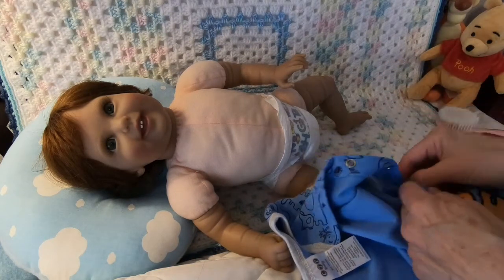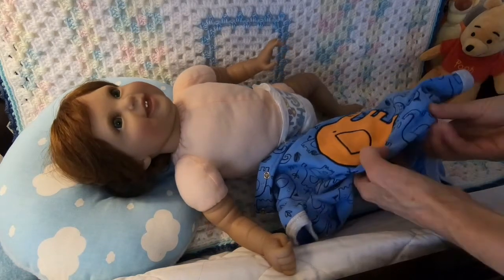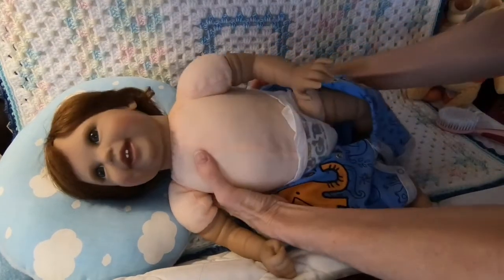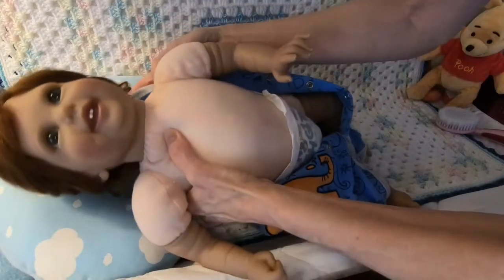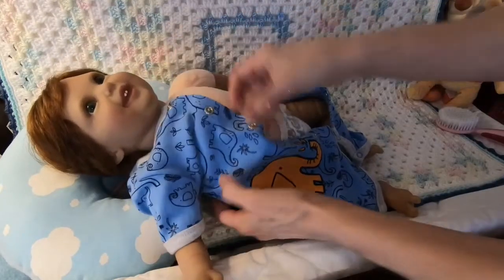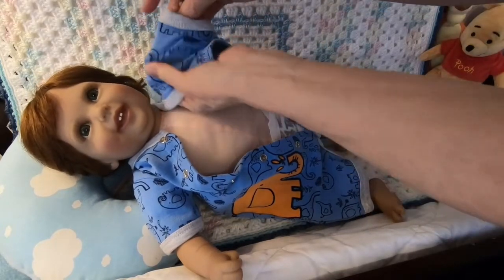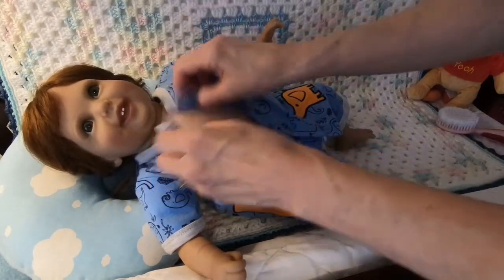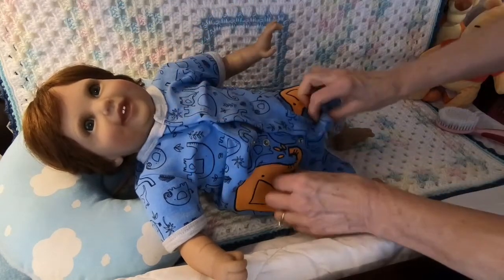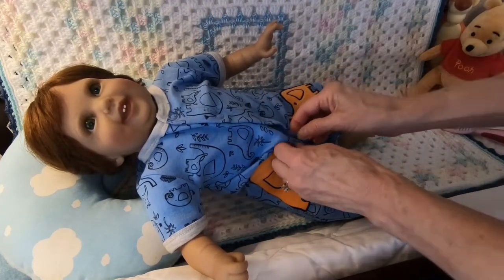This weekend I had to wash my dolly bag for the first time, and that actually made me happy because it means I'm using it. It was starting to get just a little bit dirty from carrying it back and forth to work. I put it on gentle cycle and tumble dried it till it was almost dry, then fluffed it up and hung it over a chair for the rest of the drying — it came out really nice, didn't lose its shape. I would like to have another one, but her bags go so fast. When I see them on Instagram, they're already sold, so I don't know how to go about getting another one.